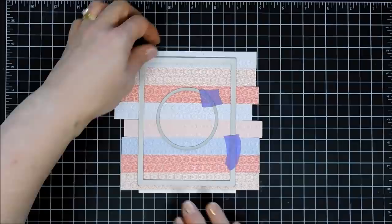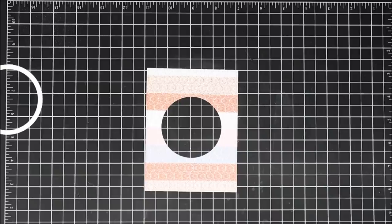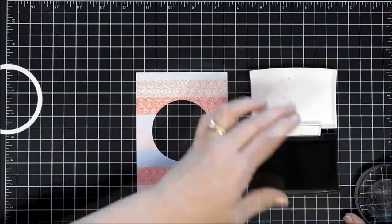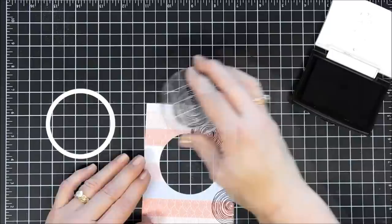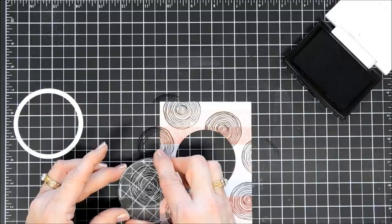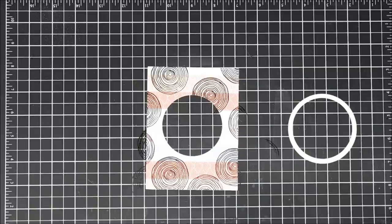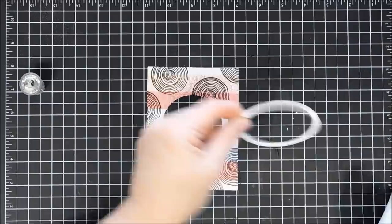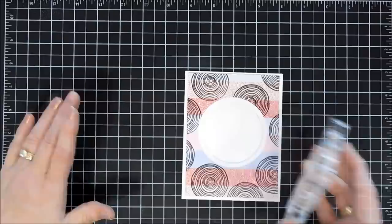I'm also going to take a circle die and cut out a window inside this pattern paper. Once my panel is ready, I did cut out a white thin circle frame to go around my window. Next I thought we would do some stamping — I'm going to use this image from the larger stamp set that has a swirly circle all around the inside of it. Using VersaMark ink, I'm going to stamp this image all around my background, creating what I'm going to call a funky background. I think it turned out super neat — something a little bit different. I'll do it a few more times, and I think that looks great.